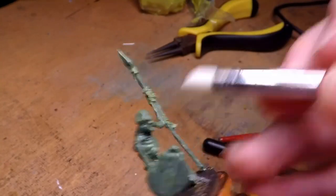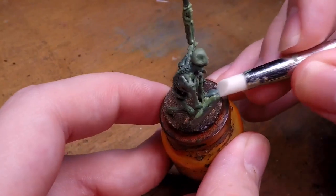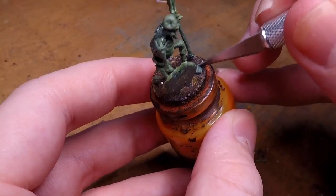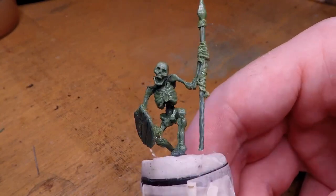With the spear and hands done, I quickly go and add the feet of the miniature, following a fairly similar process. The feet are a lot easier to do since they're generally in less complicated shapes than hands. And with that detail added, our miniature is finished. Here you can see a little turnaround of the finished miniature once I've added a base.